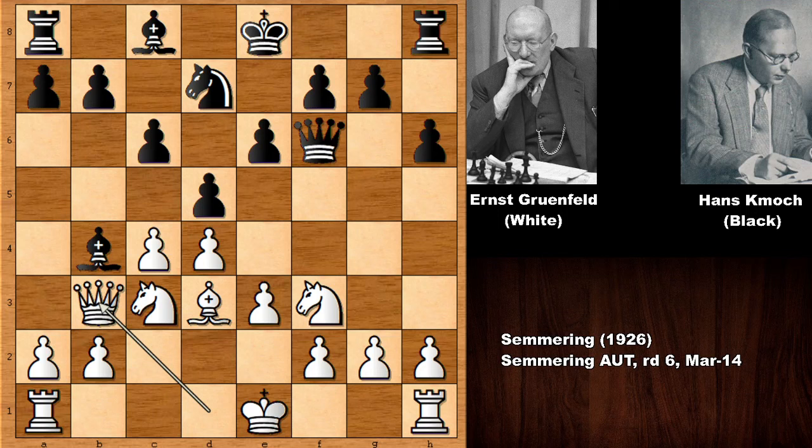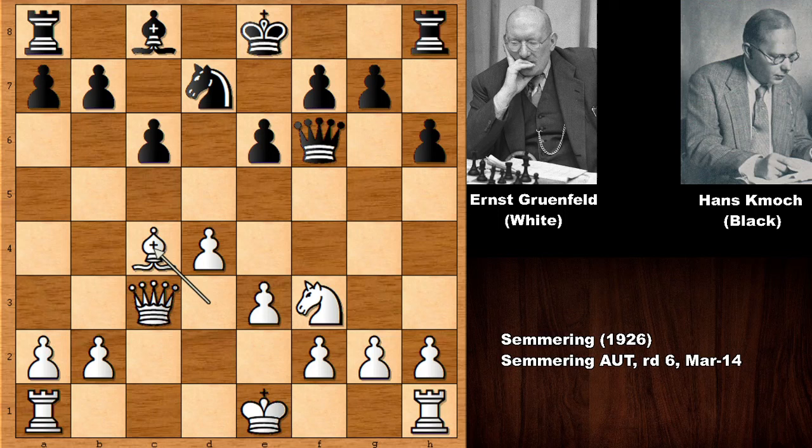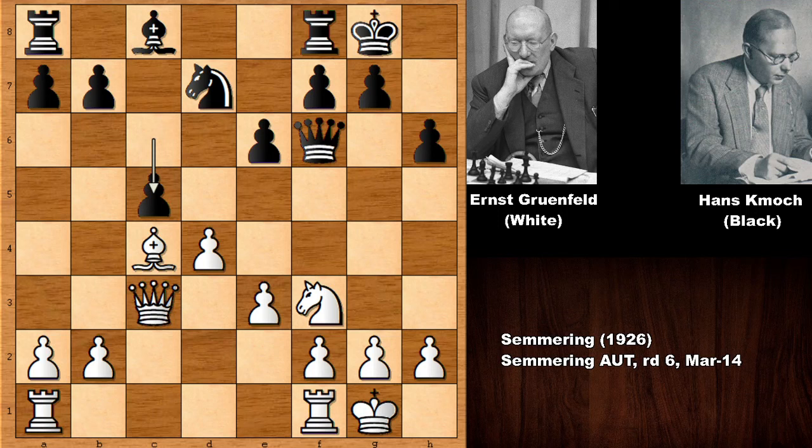Knight to d7, bishop to d3, bishop to b4 — pinning the knight — and Grunfeld played queen to b3. Capturing and capturing back: d takes on c4, bishop takes on c4, and both players castled. Pushing the pawn, and if capturing the pawn, black wants to exchange the queens and capture back with the knight, leading to a dull position. White has more attacking chances with the queen on the board.